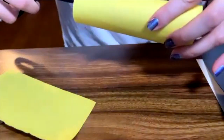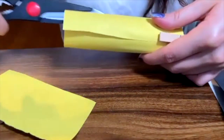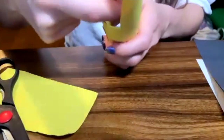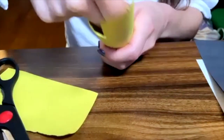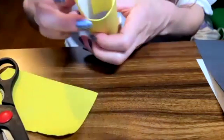Here we can make a cut, and we can make a cut on the side. And if you prefer, you can push it inside to cover the roll completely. Or you can cut it. However you decide to do it, it is fine.